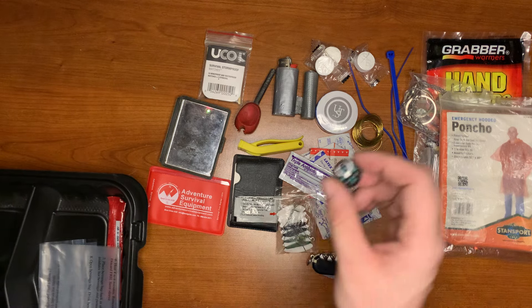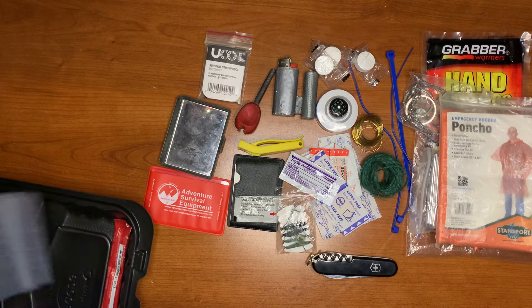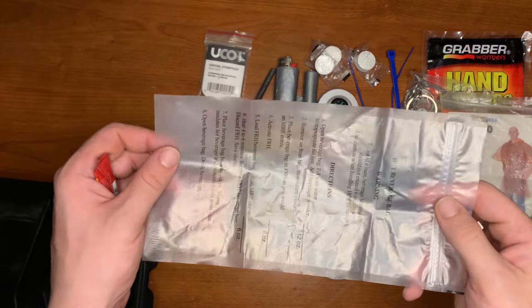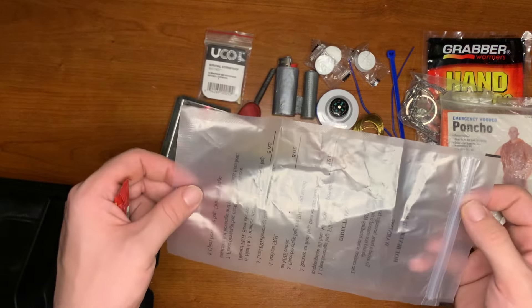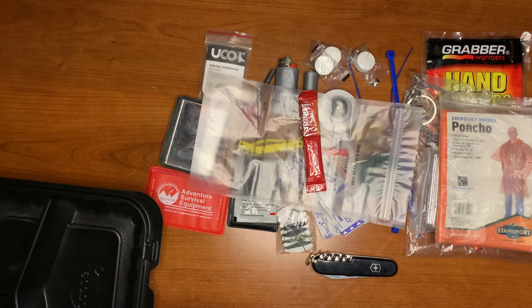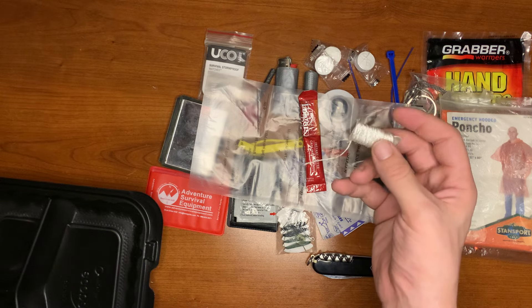For navigation I just have a little button compass. I also have my water collection and purification bag, along with an instant coffee, and some additional smaller twine cordage.